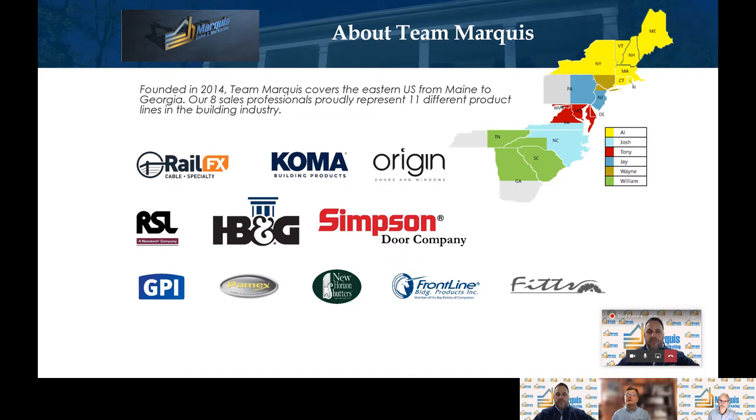Jay Saxton here. I cover the PA New Jersey market. I have had the pleasure of taking on Pamex in the last year, and it has been a great partner with us here at Marquis. So I look forward to seeing you guys all in the field very shortly.